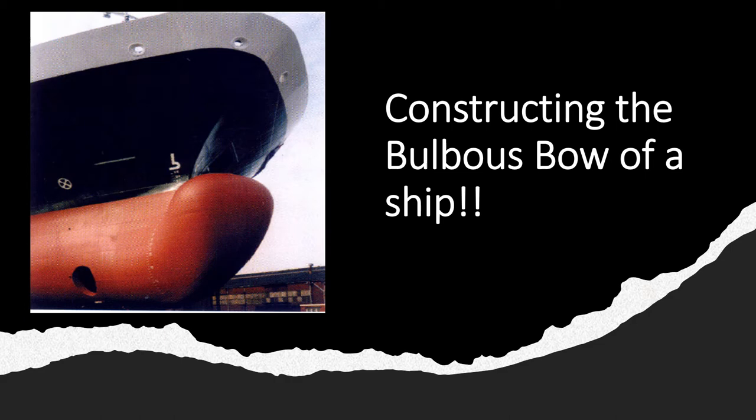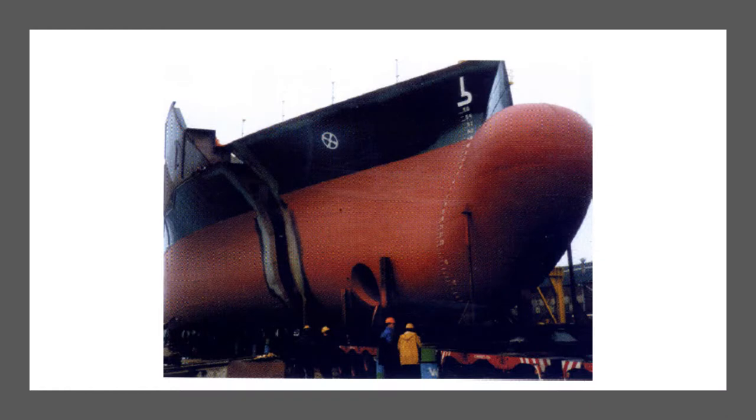The bow is a part of the ship between the stem and the collision or the fore-peak bulkhead. It is the adjacent part of the fore-peak to the parallel mid-body. The space forward of the collision bulkhead and below the main deck is the fore-peak. The fore-peak tank is the lowest space in the bow and is often divided into a lower and an upper fore-peak tank.